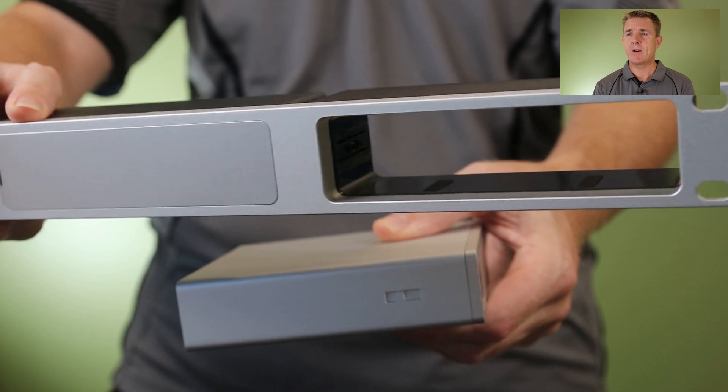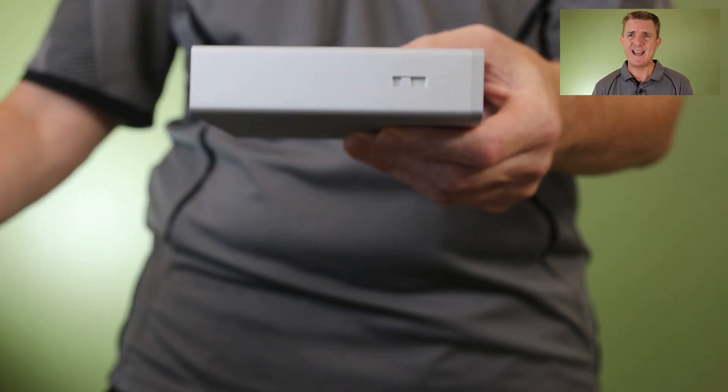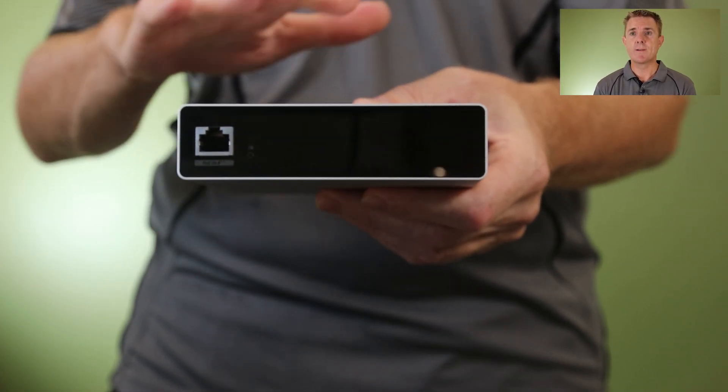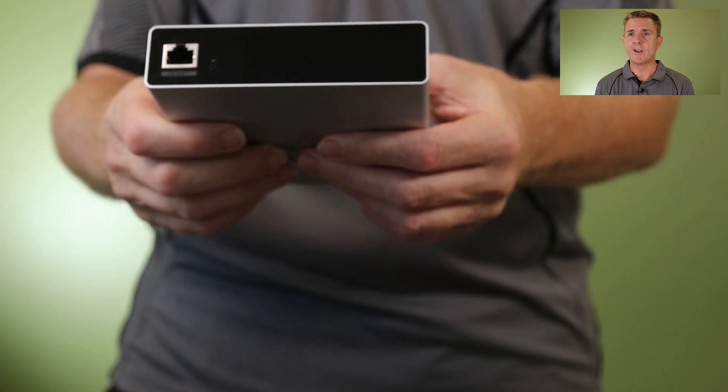There is a rack mount clip in there, and there is an optional rack mount kit that allows you to put three of these in a rack. These can handle up to a thousand transactions an hour, so you need to balance the number of these to how many detections or everything else that you've got going on.